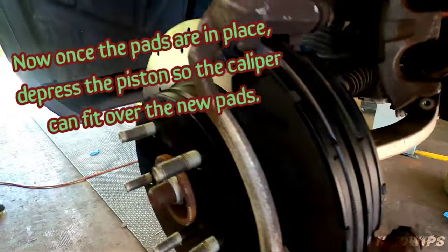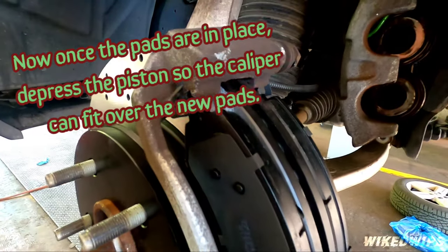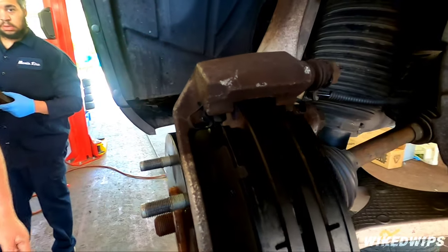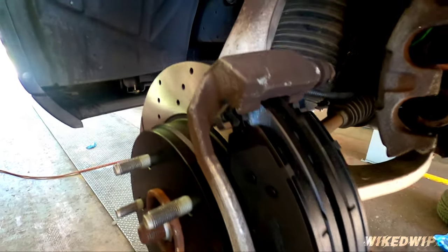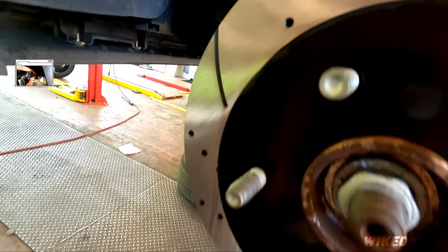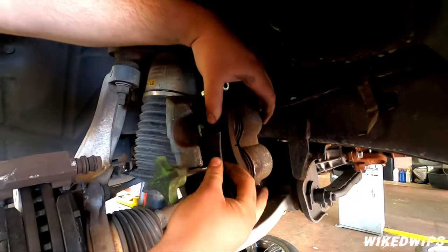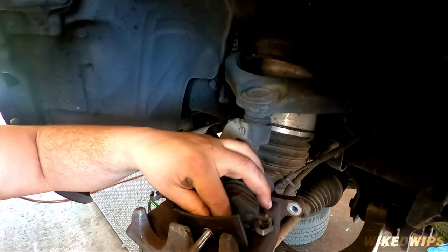See the pads are on right here — as I said, this hardware came with mine but definitely keep yours because normally this package doesn't come with it, so just reuse your old hardware. Look how beautiful this thing looks!